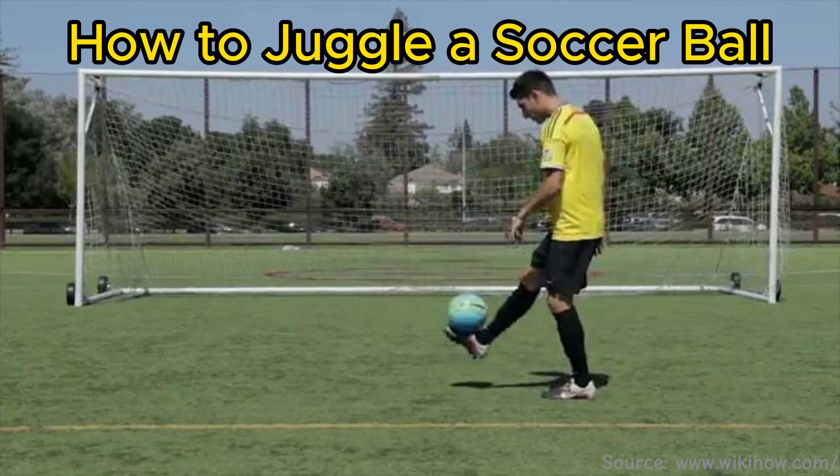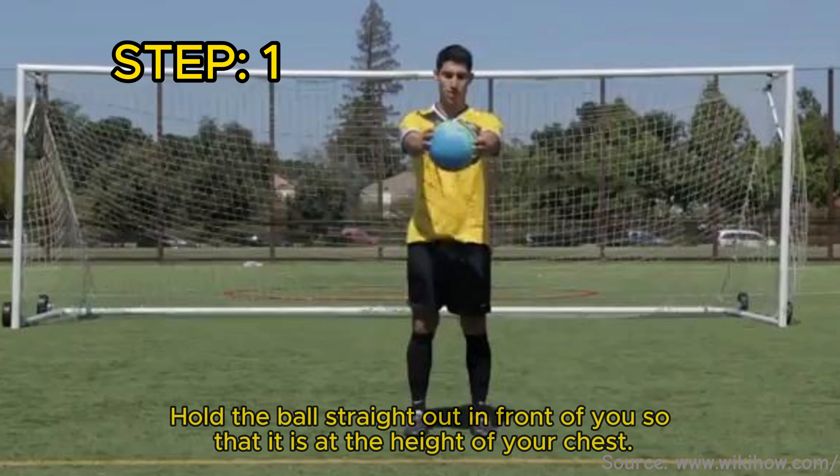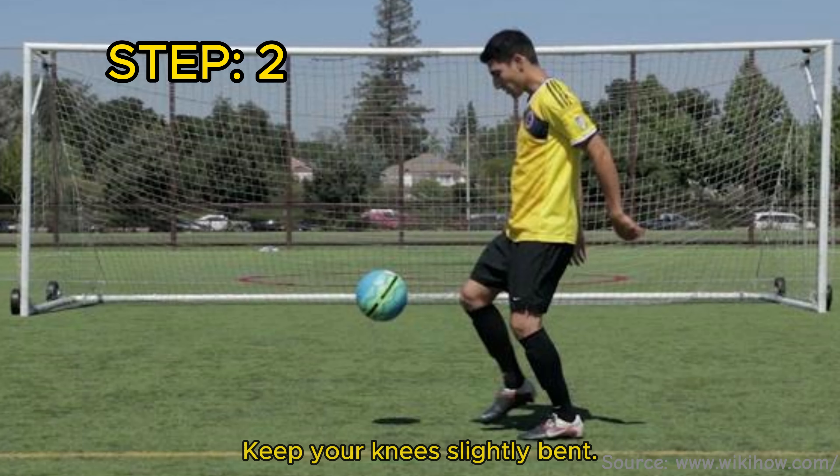How to Juggle a Soccer Ball. Hold the ball straight out in front of you so that it is at the height of your chest. Keep your knees slightly bent.